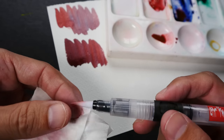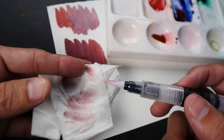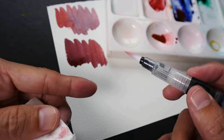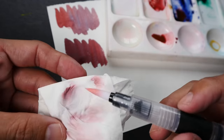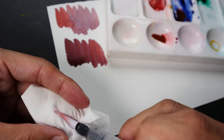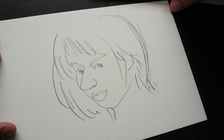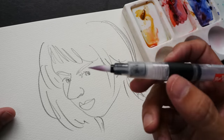Because if the brush tip is dirty and you mix a color that is very bright — for example, if you want to add yellow — if you put blue or red onto yellow, the yellow is going to be very dirty and it's going to be very difficult to clean off later on. Let me just very quickly color this sketch to show you how I usually use the water brush.